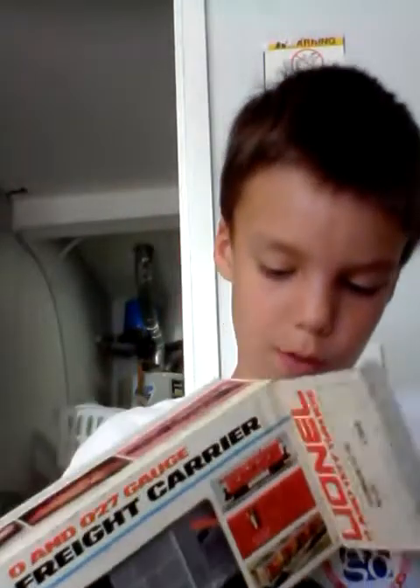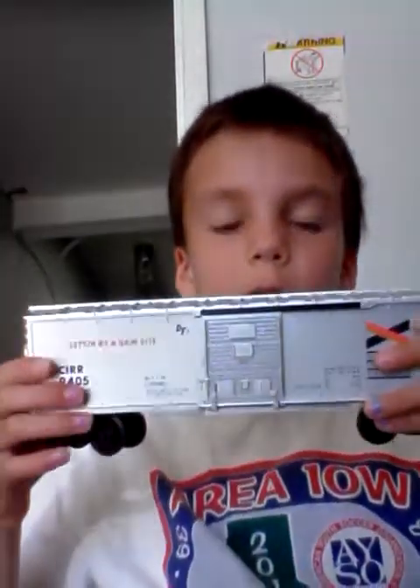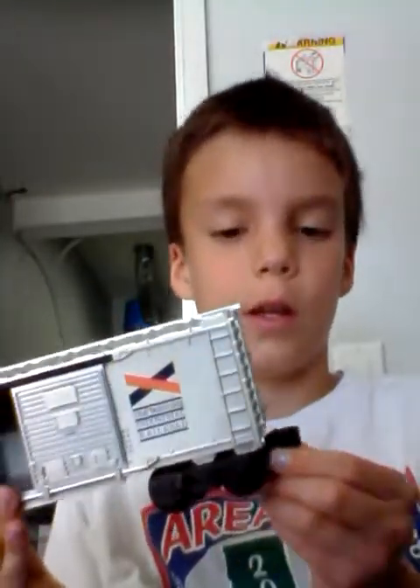Here is the boxcar and I am going to unbox it right now. There it is. It has sliding doors. There's the one side, there's this side, there's the other side, and then there's the bottom. These all have operating knuckle couplers — they are not operating, they are hand done, which is very nice.